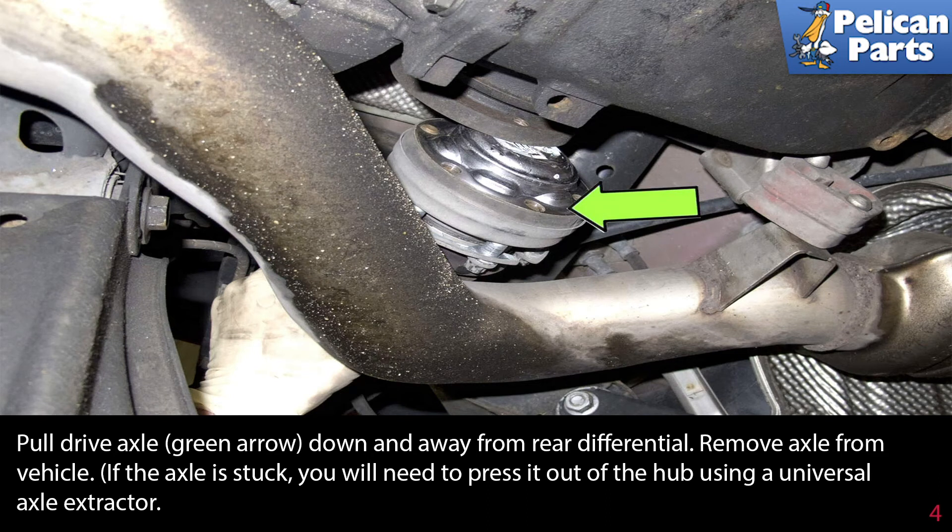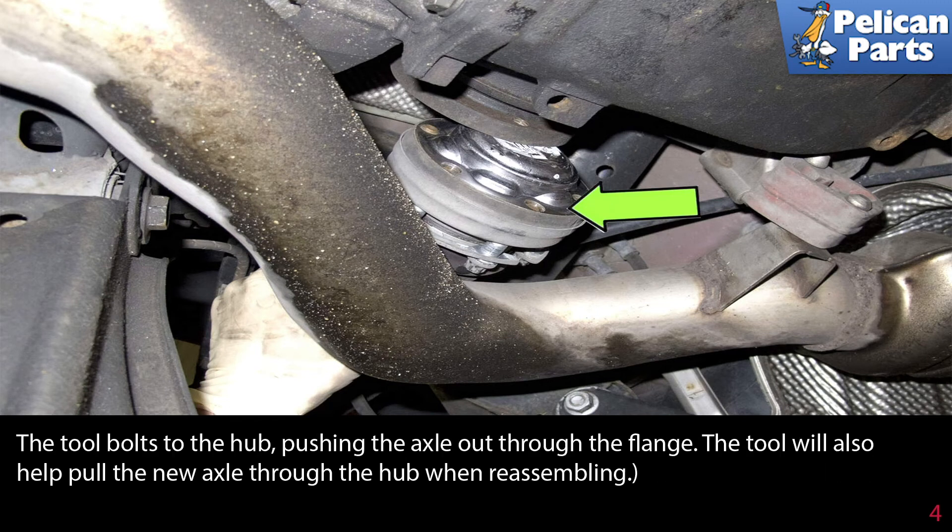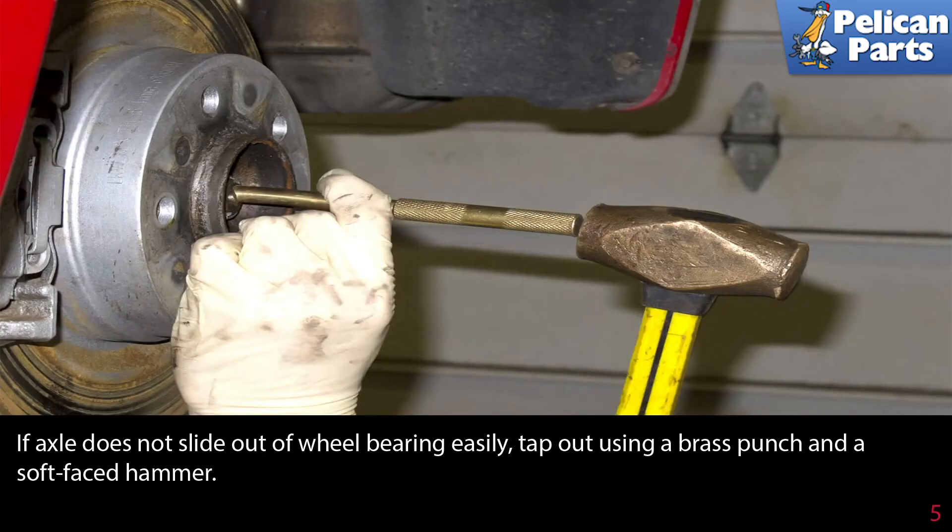If the axle is stuck, you'll need to press it out of the hub using a universal axle extractor. The tool bolts to the hub, pushing the axle out through the flange, and will also help pull the new axle through the hub when reassembling. If the axle does not slide out of the wheel bearing easily, tap it out using a brass punch and a soft-faced hammer.